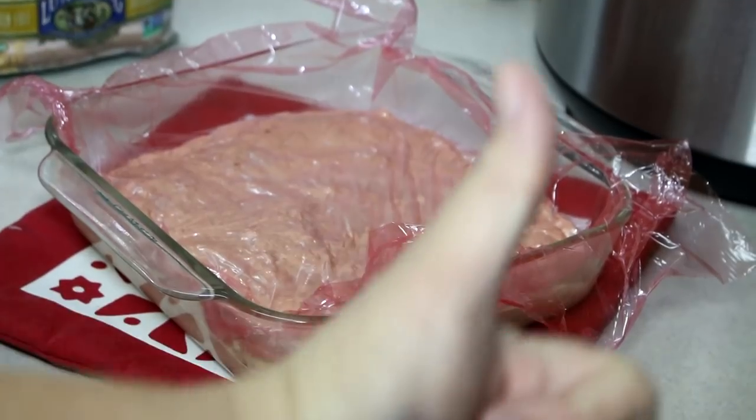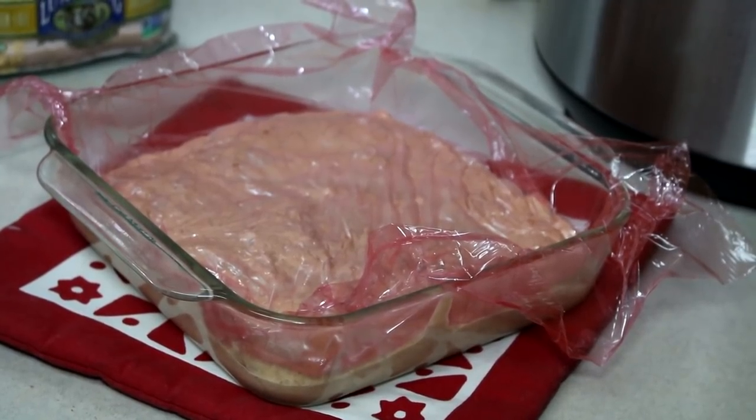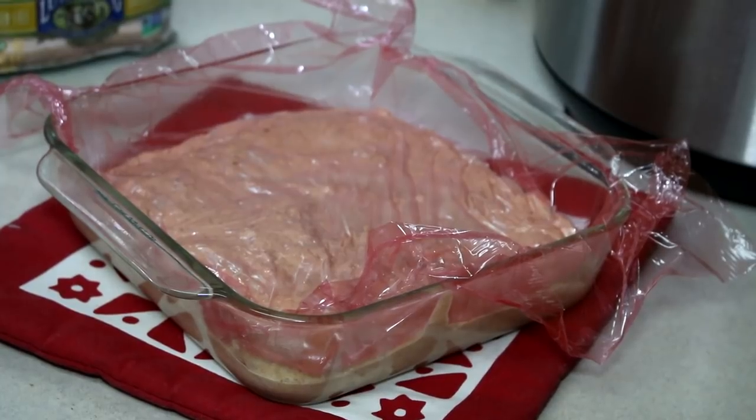There you go with the saran wrap. I hope you enjoyed this video — if you did, please don't forget to give me a thumbs up. Thanks for watching, I truly appreciate it. If you haven't subscribed, please do so now and you will be kept up to date when I come out with a new video. Bye!